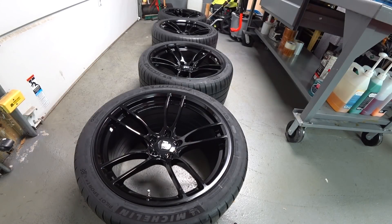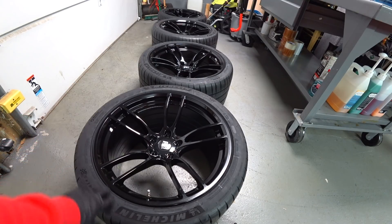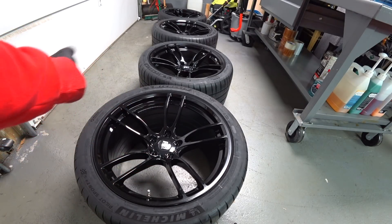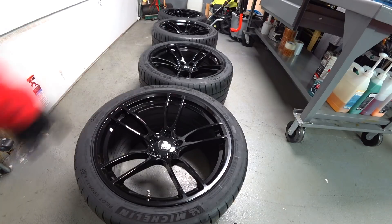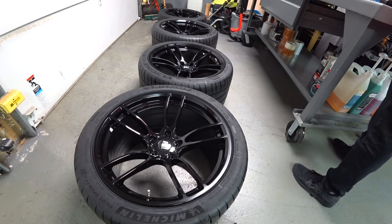Hey guys, we just got a new set of wheels here and I'm going to show you how I prep them before I put them on a car. Between getting the tires prepped to get the mold release agents off, I already spray cleaned the wheels from all the gunk when you mount the tires — it's like a silicone type solution. And then I'm going to do a coat of Collinite on the face of the rim and on the barrel of the rim.